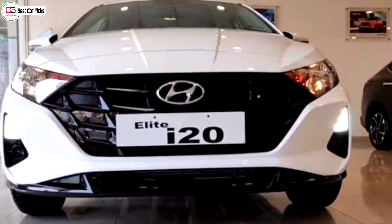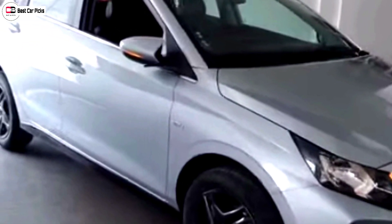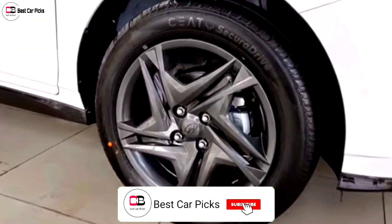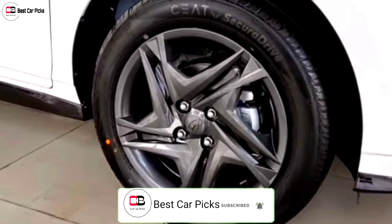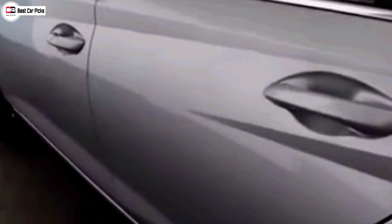There are also LED DRLs. There are also 16-inch steel wheels, and this is the design of alloy wheels. The tire size is 195/55 R16. The door handles come with ORVMs, and this is the sportswear trim with chrome detailing.